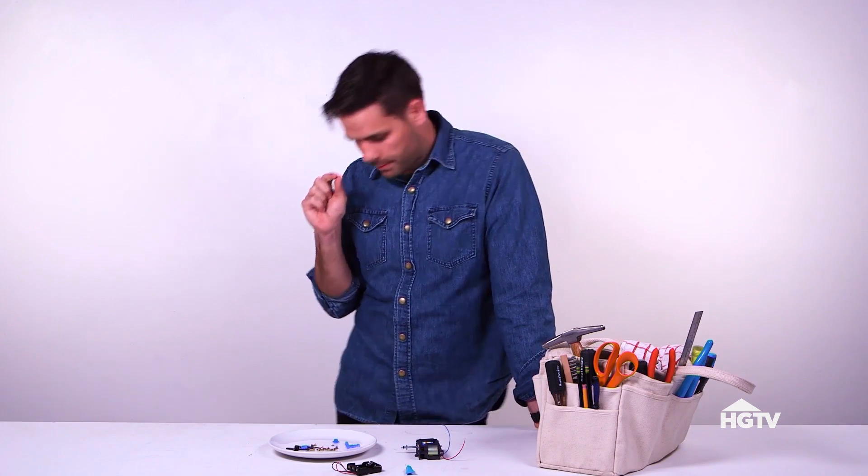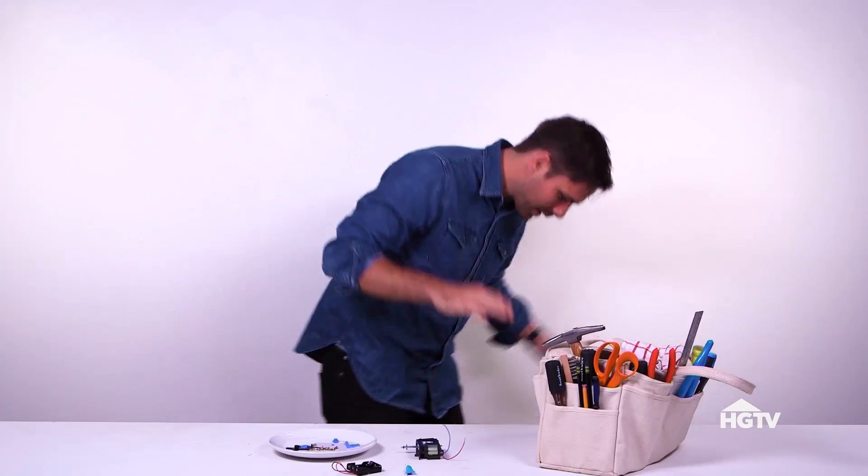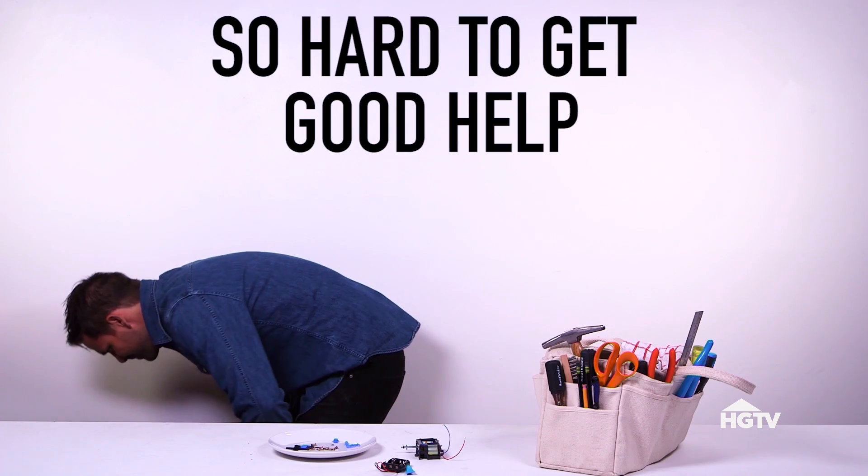Hack number two. Got a big project with a bunch of tiny pieces? I lost it. I think I've ruined the whole segment. I lost the piece. I think it's gone forever.